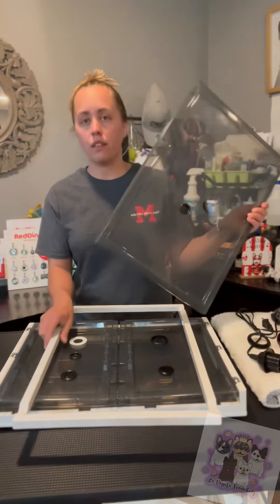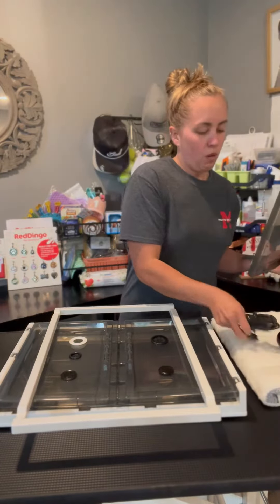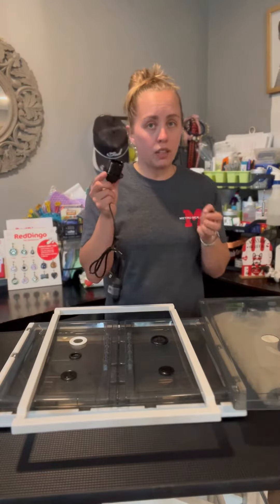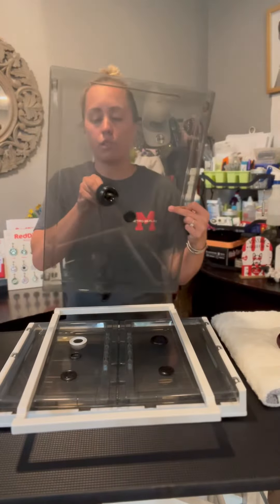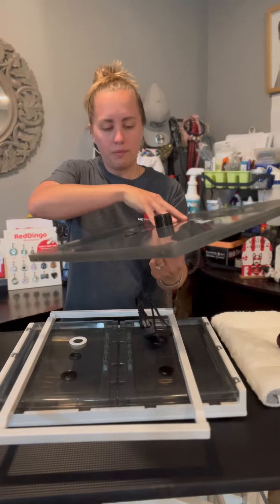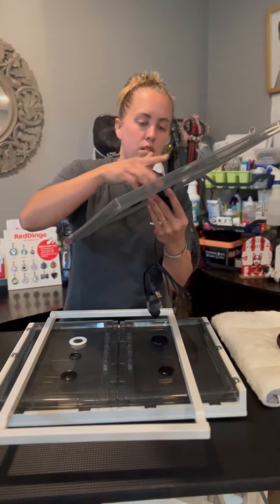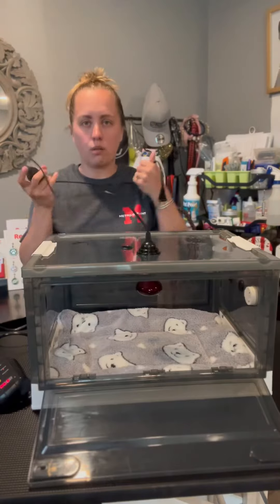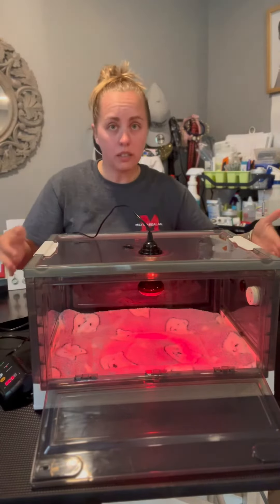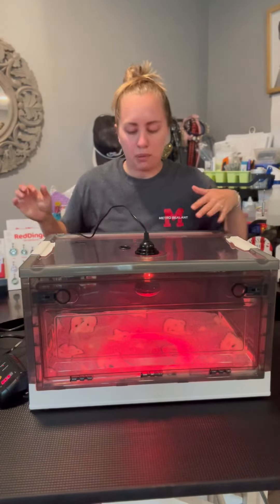Make sure you have your lid and the brace separate. On this lamp there's two rings — make sure you take that ring off and don't try to shove it through this hole because you will crack the plastic. Just put the lamp through the hole, leave one ring on, and attach your other ring. Make sure it's nice and tight. We're gonna plug that in and it's gonna turn on and heat until it hits the proper temperature.